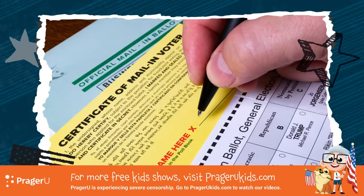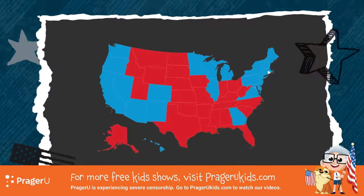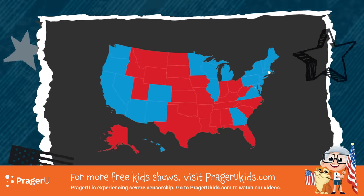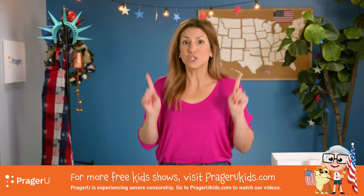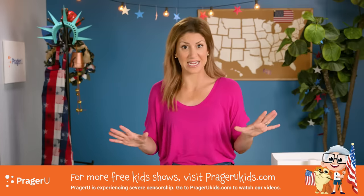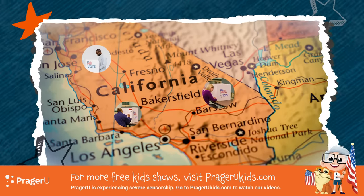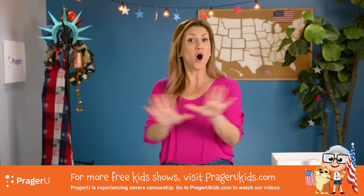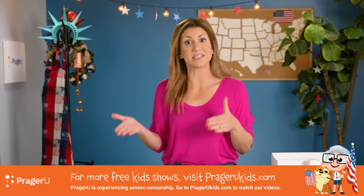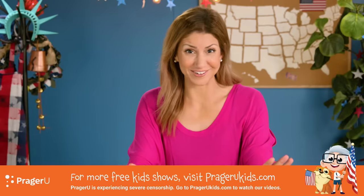During a presidential election, every state holds its own election for president and vice president. The candidates that win the popular vote in each state — the most votes from the people in that state — usually win all of the electors from that state. Meaning, if a majority of people in California vote for one presidential candidate, then all of California's electoral votes are given to that candidate when it's time to figure out the winner. There are some exceptions, but you can learn about all of those later.